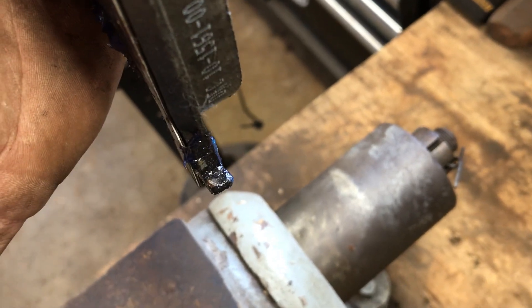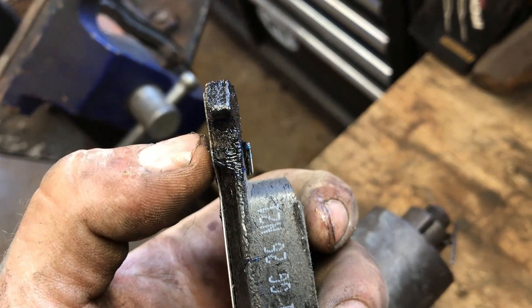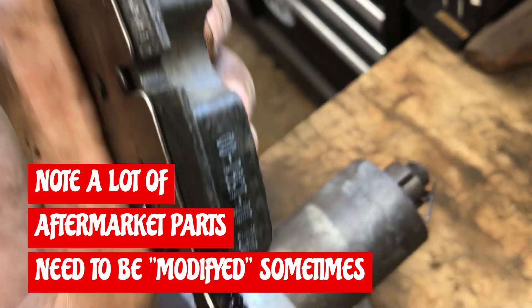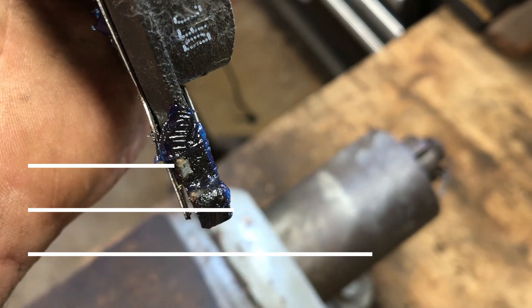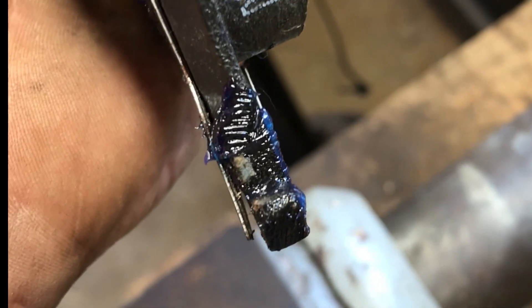These are not OEM - they're just from Rock Auto. I'm gonna have to take off a little bit on each side with the file, just like the driver's side was. I actually got this side together but it did not really want to slide. We're gonna remove a little bit of material with the file - right there you can see where she was a little tight.